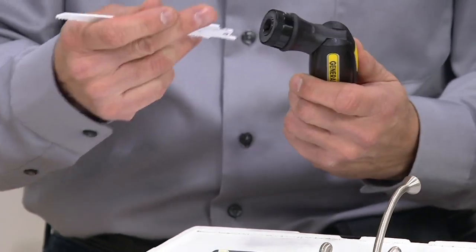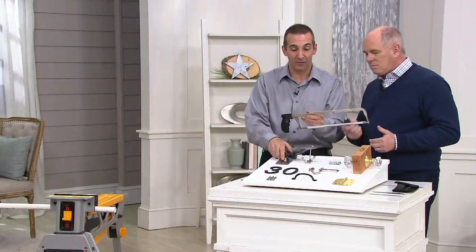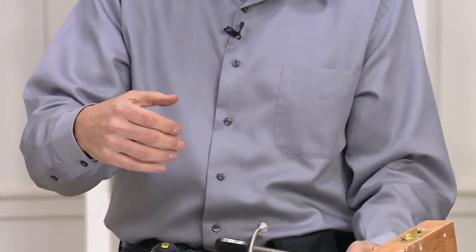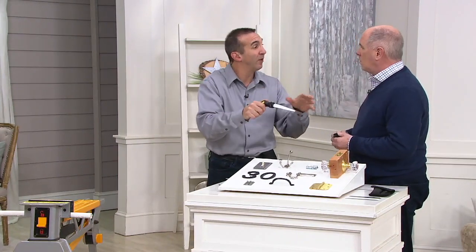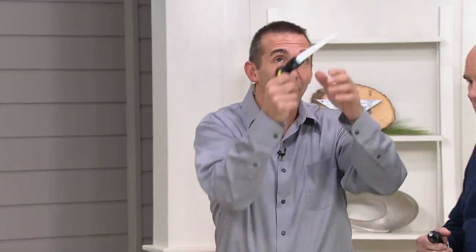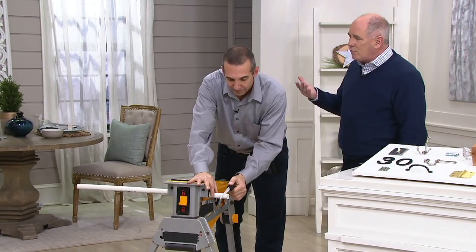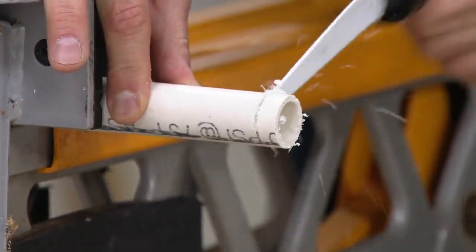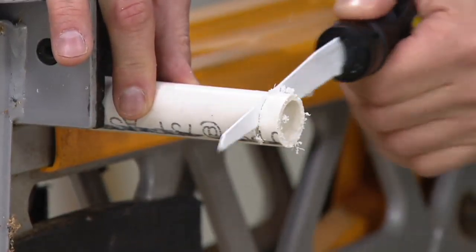We're going to cut some PVC — some plastic. You put in any blade, lock it down, and now you have a saw. Here's a standard hacksaw — that's the position for cutting. The problem is sometimes you don't have the clearance to use a hacksaw. With this, you get the same cutting position but with no clearance issues. Whether it's trimming your Christmas tree, cutting branches that are too big for lopping shears, or drywall — so many tools in my shop are overkill. It's just too big a tool for the job.